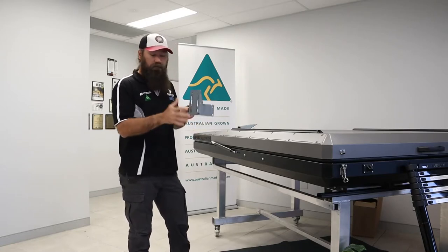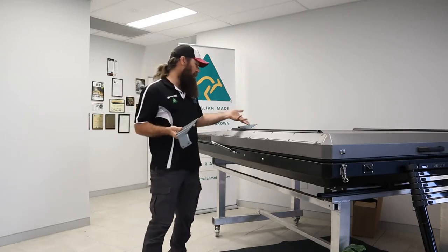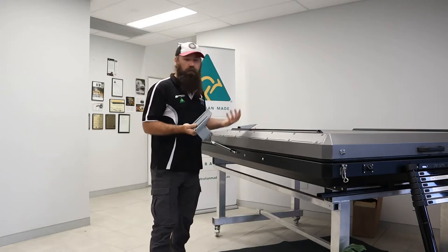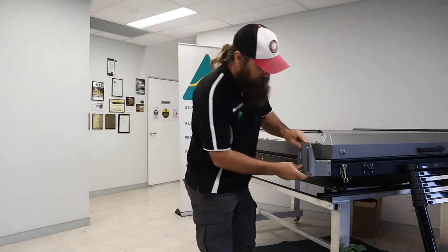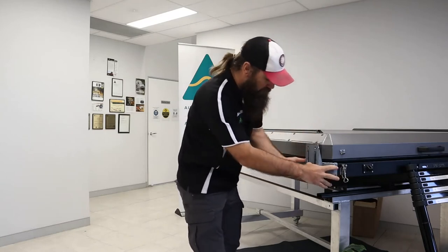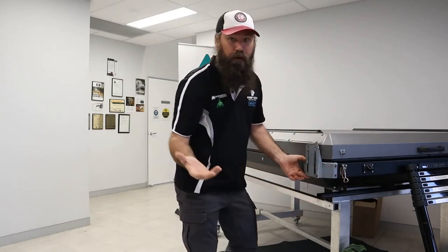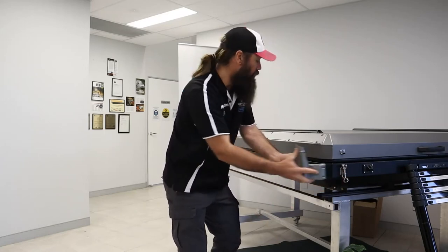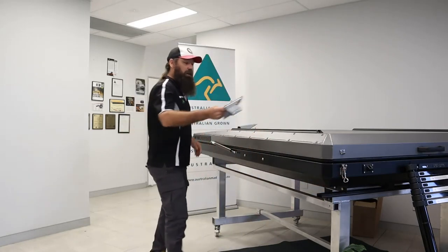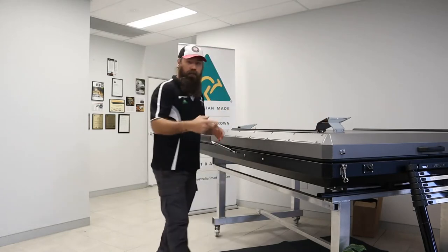They still come with the same external hardware — obviously a nut, bolt, and washers to mount through. Same setup: you've just got to sit them in place, mark it out with maybe a chalk pen or something like that, run your drill bit through, and literally drill through at the rear.